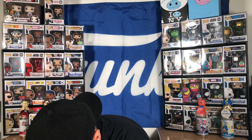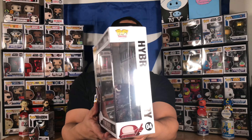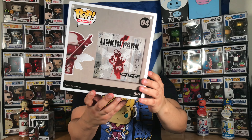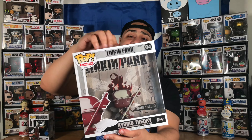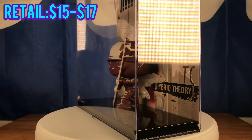Let's take them out. Yo, is this like a stack? This is like a giant stacky boy. Ladies and gentlemen, Linkin Park Hybrid Theory pop album. This is my first time looking at these pop albums in person. This is pretty badass, man. I love it. This is fire. The box is pretty much mint condition. It's wrapped up pretty well. The details on it — obviously it's the Linkin Park Hybrid Theory pop album cover. The character, the pop, is from the album.